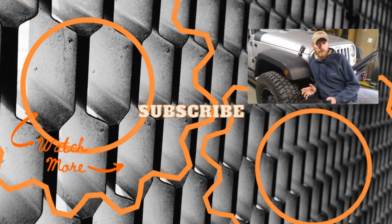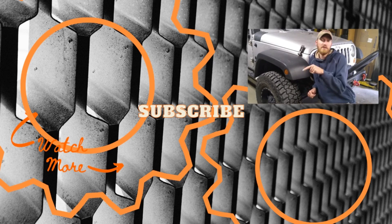Thanks for taking the time to watch the video. If you found it educational or even remotely entertaining, please take the time to like and subscribe to the channel. I know this video is missing some things — you'll find them in the Dana 44 rebuild, so check it out.